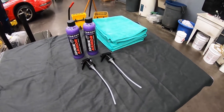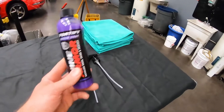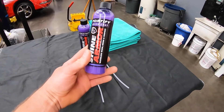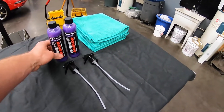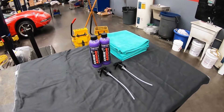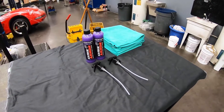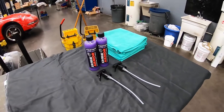I was contacted on Instagram by Shine Armor, and they sent me some stuff to try out. It's called Fortify Quick Coat, and this is a waterless wash, shine, and protectant. The big thing with this product is you don't have to wash your car before you use it — this does everything for you, and it also leaves a protective ceramic coating layer on the car after you apply it.